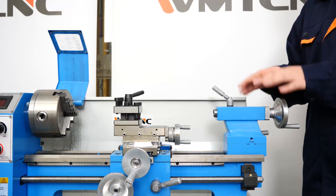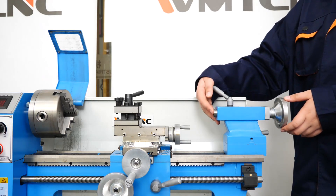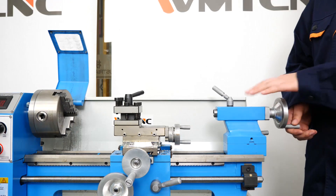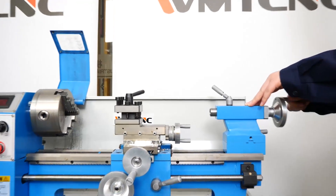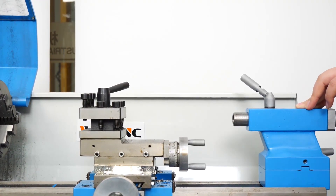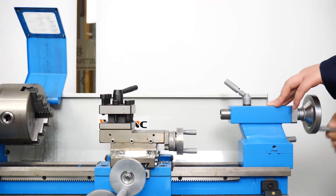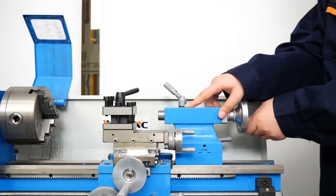This is the tail stock. If you want to support some work pieces, you can use it. The tail stock's taper is MT2, and it can move like this.